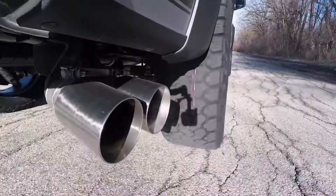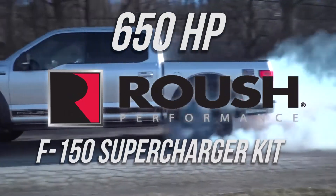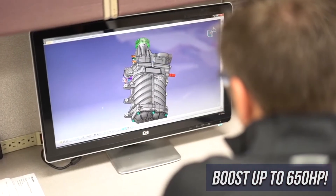Turn your Ford F-150 into a supercharged 650 horsepower beast with the Roush F-150 supercharger kit. Roush Performance and Ford Performance have developed this industry-leading calibrated supercharger system.